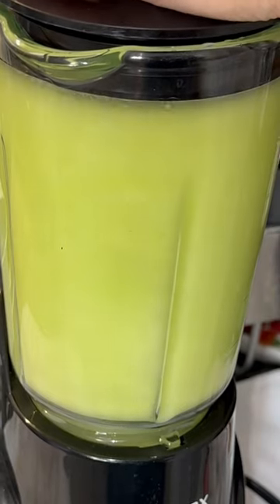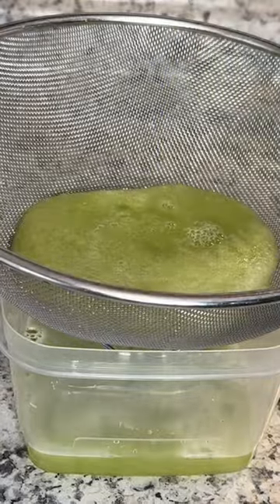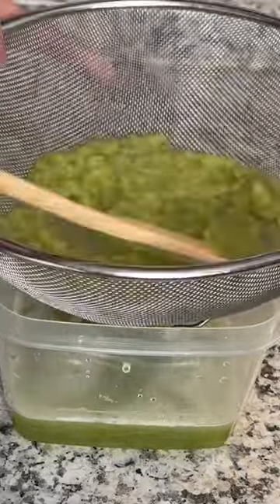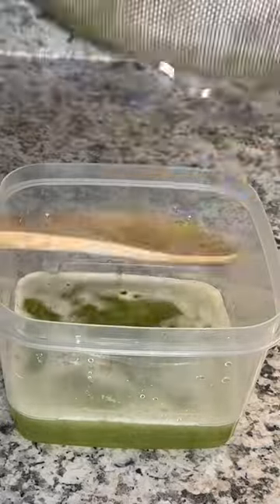This is a really important part because you want it to be nice and smooth. Then we're going to strain our celery. I personally don't mind if there are little tiny particles in the juice — I only strain it once, but if you want a smoother juice you could definitely strain it twice.